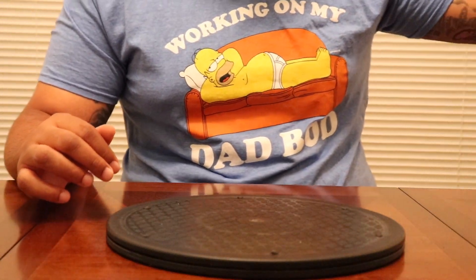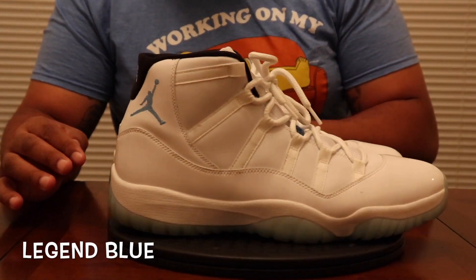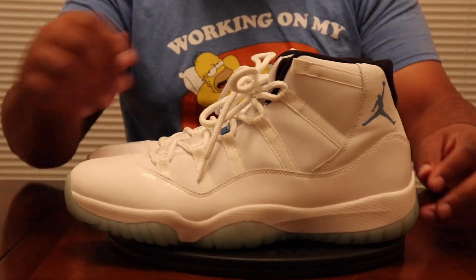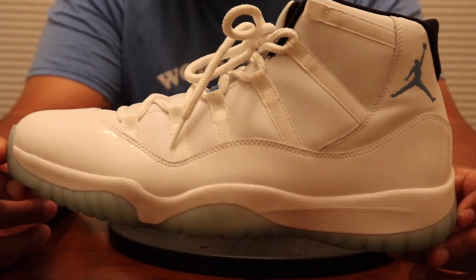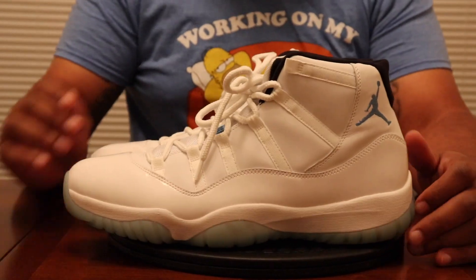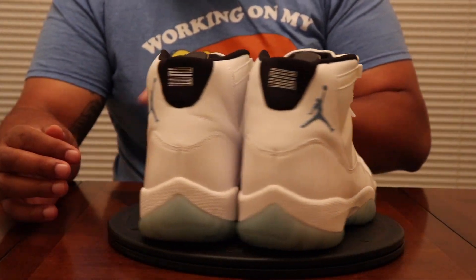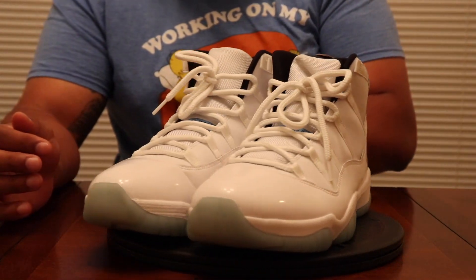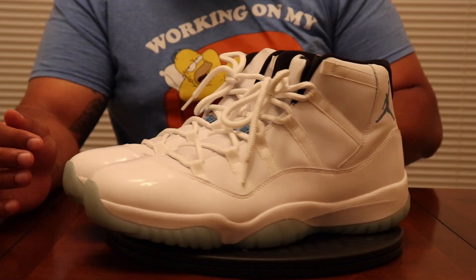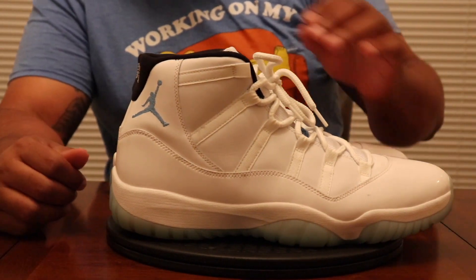After the Wind Like 82s, we got the Legend Blues on deck. They actually B-graded these and some of them made it to the outlet — how about that? It's a lovely shoe with a whole lot of white. I try to stay away from shoes with a lot of white, but that one got a pass. Had to have it.